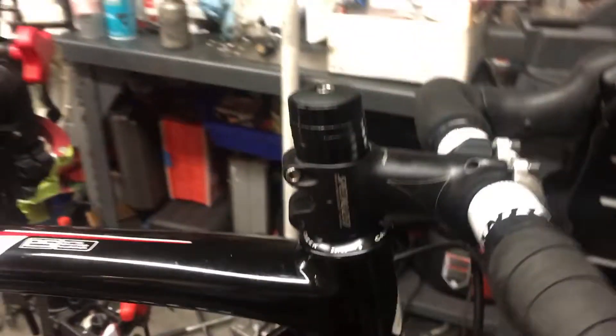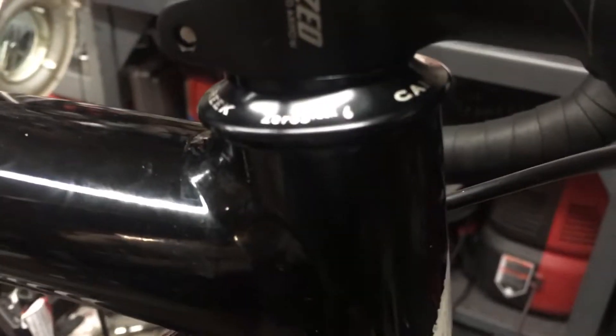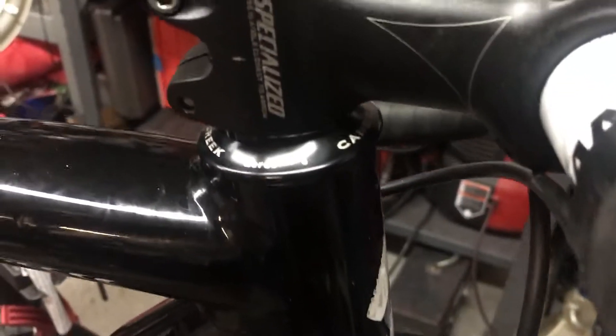For the stem, I wanted to slam it — I slam all my bikes because it gets you into a more aero position and I like how it handles. It's pretty straightforward; they do have special caps for the bottom so it seals up the bearings within the headset and allows it to move freely. It's not exactly the right dimensions but it's close enough, and I don't really care too much about cosmetics as long as the bike runs and feels good.